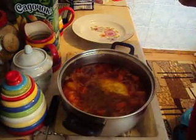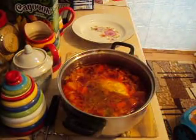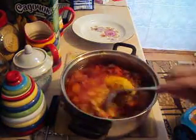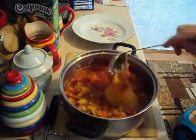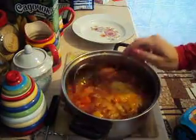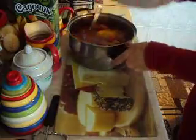So this is enough for now. You can't be shouting — the baby is getting into the habit, of course. This is how the borscht looks.